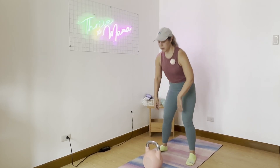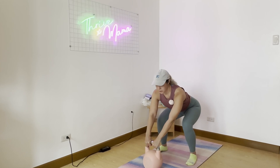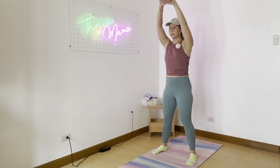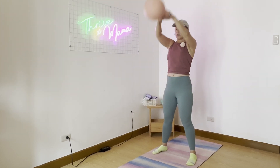American kettlebell swings. So we're different from the Russian ones, or the regular ones. Start with the kettlebell in front of you, swing back, go straight up over your head. Usually we just go shoulder level, but if it's American kettlebell swings, it's right up over the head.